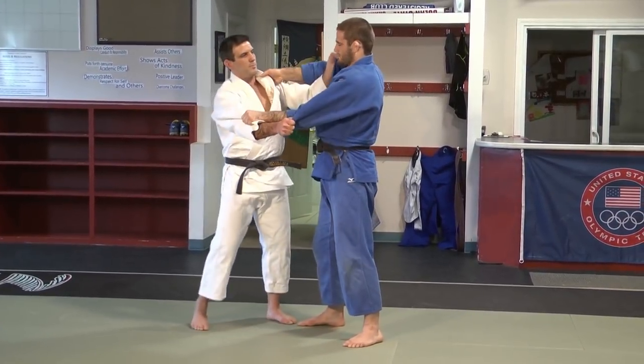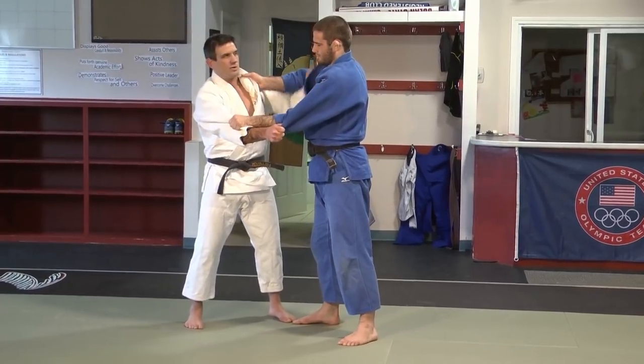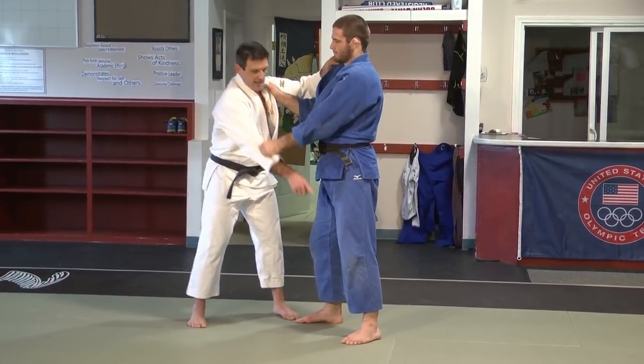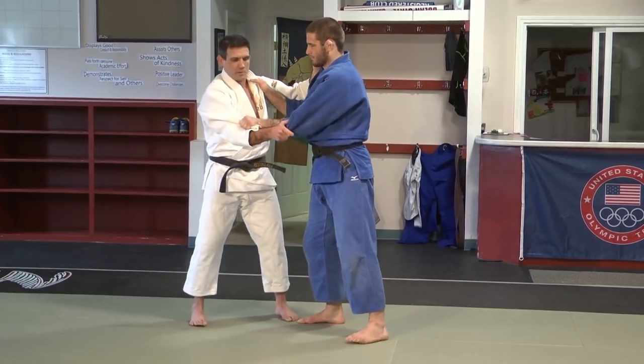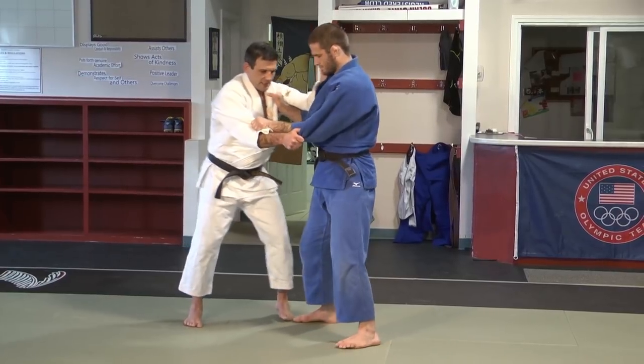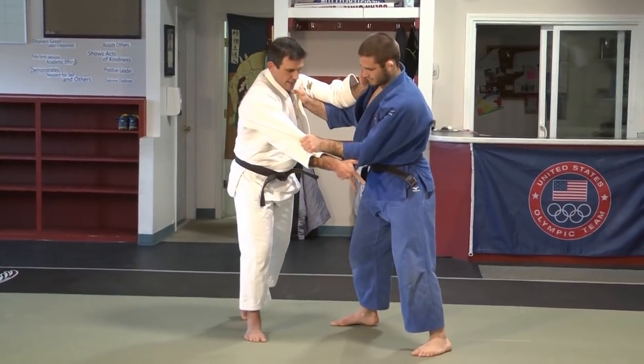We're going to do this against the opposite side. I can hold the inside grip or outside grip — it really doesn't matter. The important thing is that I wait for my opponent to put all of his weight on the outside leg. It's a timing technique, so as we're walking, when Travis puts all his weight, that's the time to go.